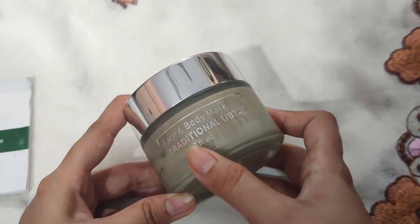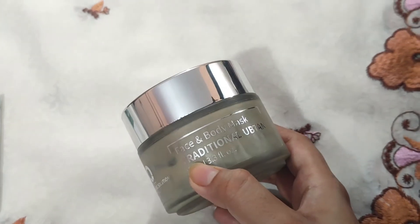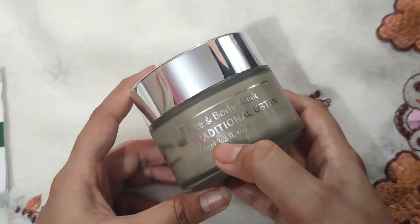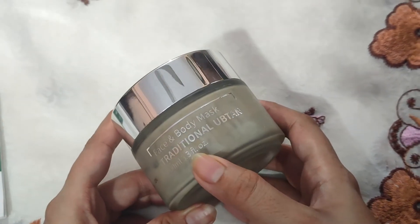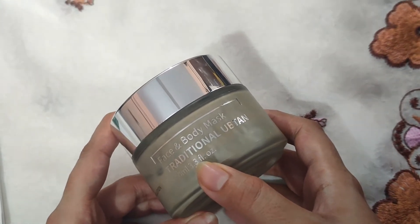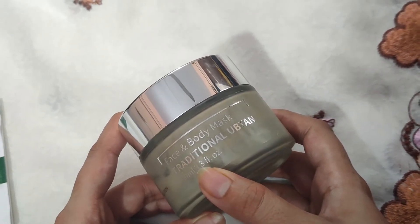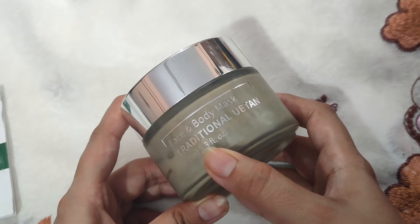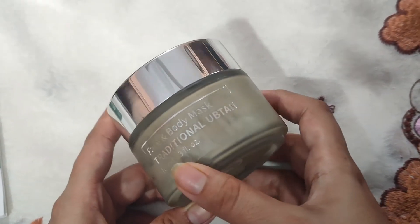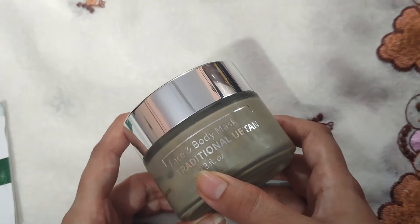This is anti-inflammatory. Now I will tell you how to use it. First, clean your face. Then apply it to your face and body for 15 minutes. When it dries, massage it with normal water or rose water for 1 minute. Then wash it off with normal water. For best results, you can use it 3 to 4 times a week.